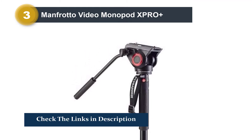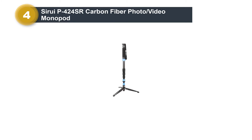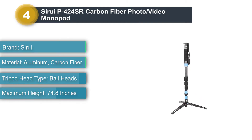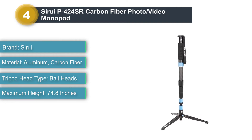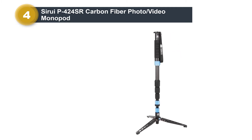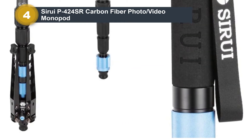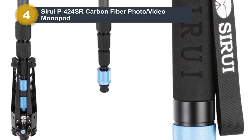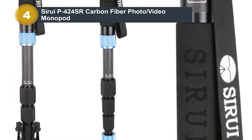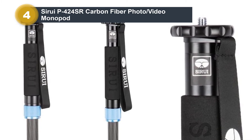Number four: Sirui P424S Carbon Fiber Photo/Video Monopod. The Sirui P424S carbon fiber monopod is from the PS series of advanced monopods, perfect for videographers and long-lens photographers alike due to high load capacity, low weight, and smooth operation. With its four-section leg, the P424S folds to a very compact size for easy transportation. Sealed twist locks ensure very secure locking, support for higher payloads, and comfortable handling with cold, wet, or gloved hands. The carbon fiber tubes keep weight low without any compromise on rock-solid stability.